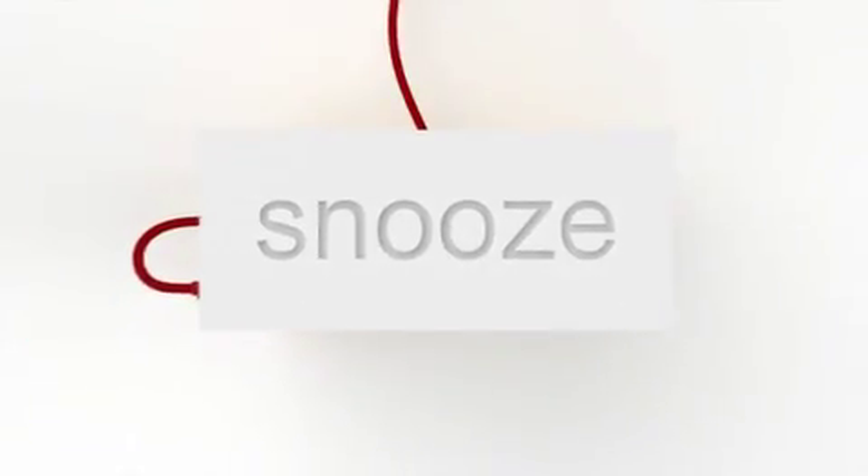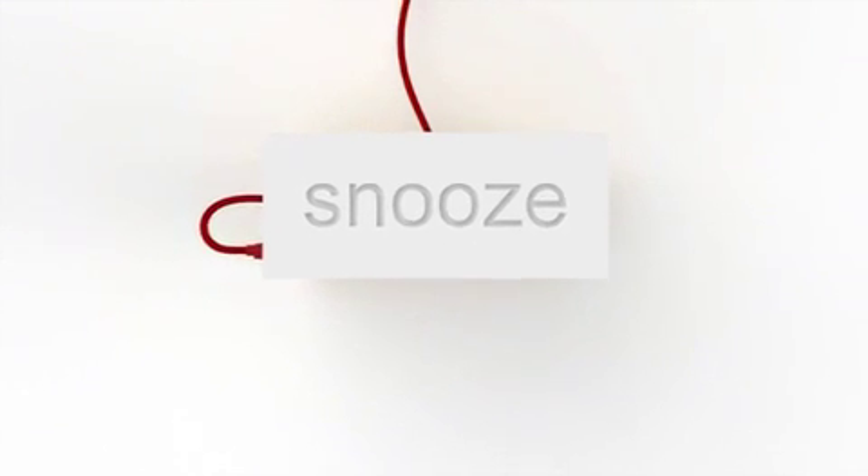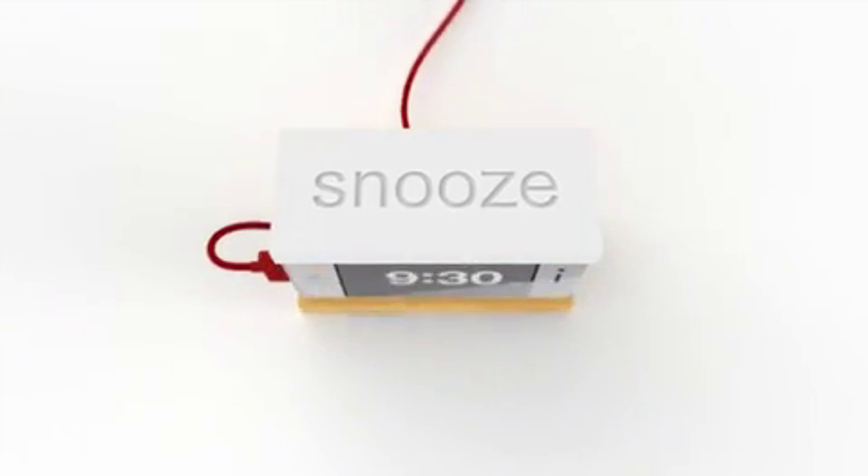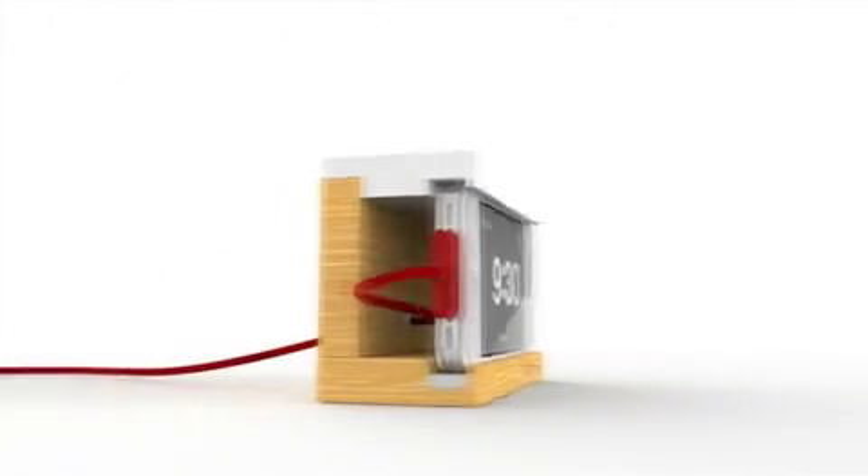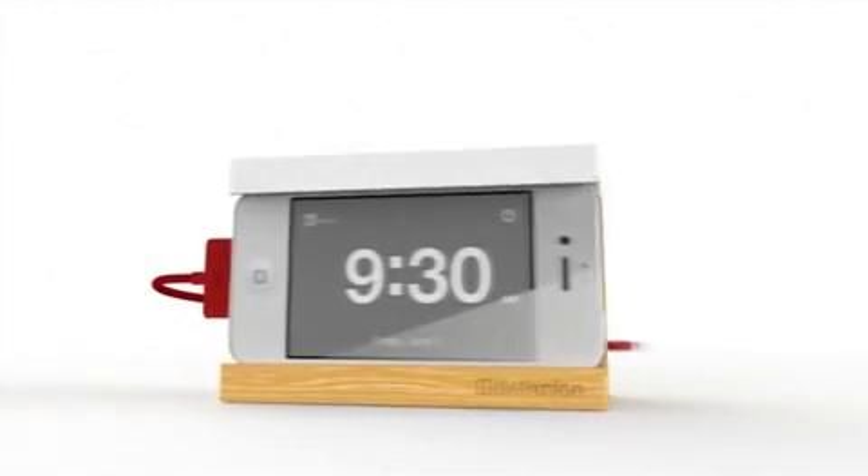Snooze is the bedside stand with a big snooze bar. No more knocking your iPhone to the floor or turning off your alarm by accident, because Snooze gives you a home for your iPhone and your cable. Plus, the free alarm app we've developed looks great with Snooze.